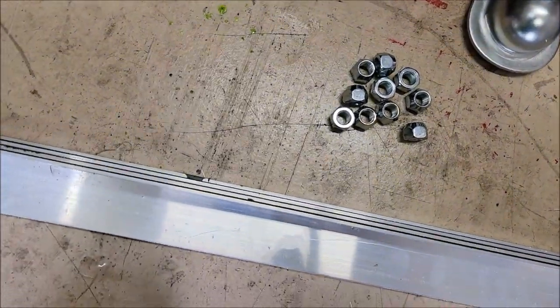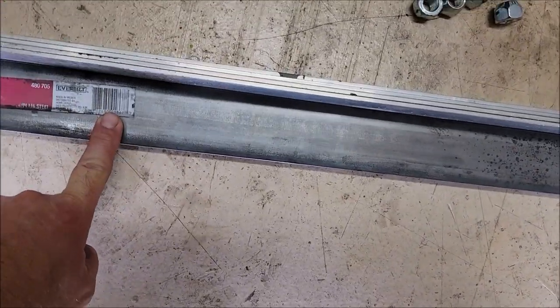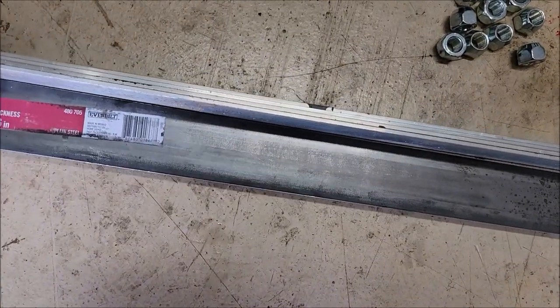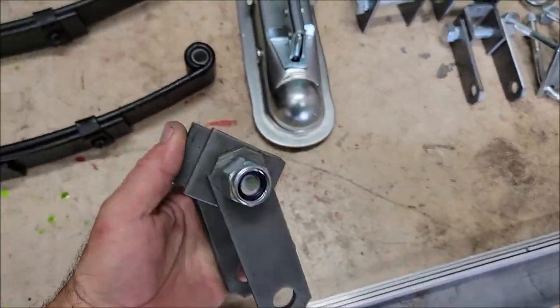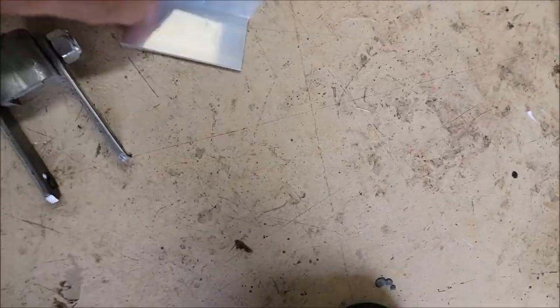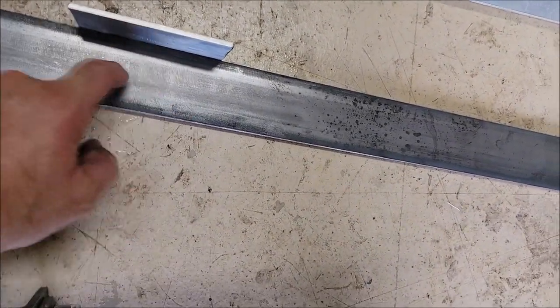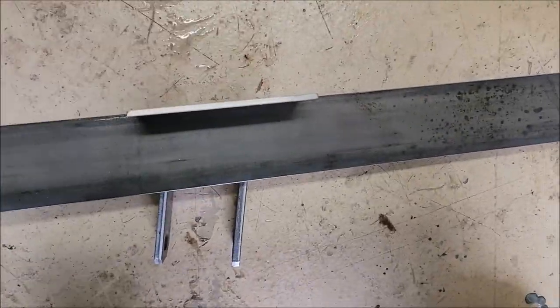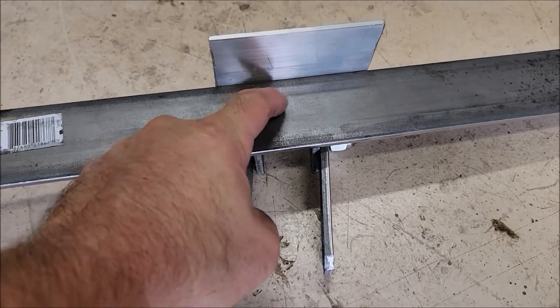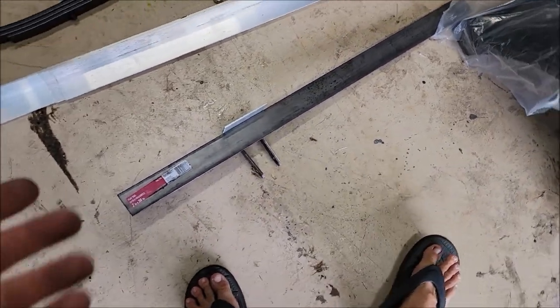Because I'm using 6061 aluminum — that's the strongest I can get — I wanted these brackets to be the full width of the base. Basically this piece is going to go underneath, and then a piece goes on top, and I'll have a couple of bolts going through here. That'll keep it super strong. That's what that piece of steel is for — I'm going to cut it up and use it as bracing and brackets.